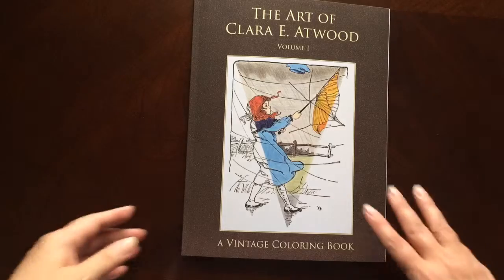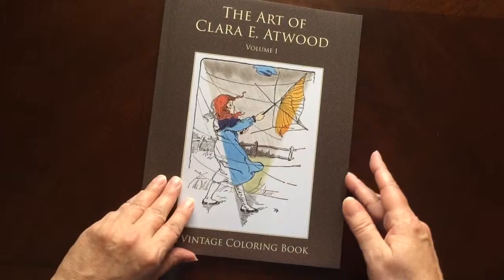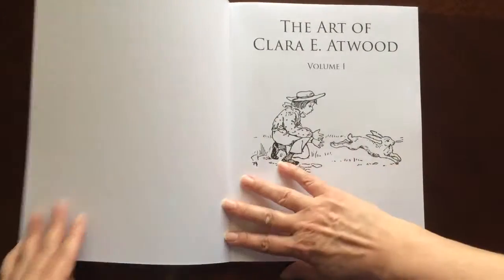This is the front of the book. It is glue bound. And this is the back of the book. The book dimensions are 8.5 by 11.